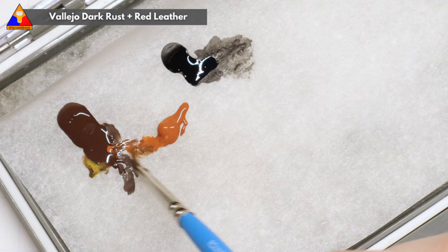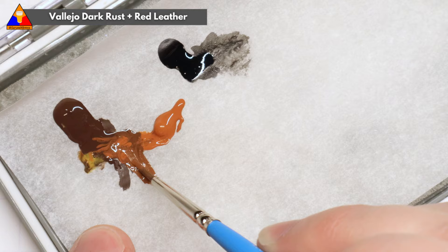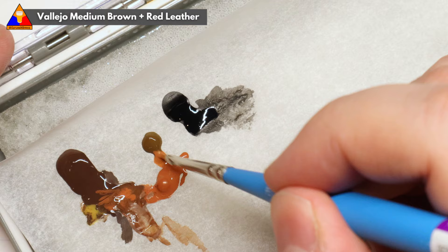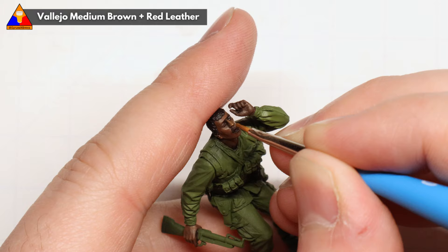Then we're gonna do about a 50-50 mix of Dark Rust with some Red Leather. This will give us a nice warm tone that we'll use to keep building up those highlights and add a little life to our flesh. We want to focus this warm color again on some of the larger raised surfaces of the face, the forehead and the cheekbones in particular. Next we're gonna mix some Medium Brown with that same Red Leather to create an even lighter highlight, gently hitting the bridge of his nose, the very highest parts of his cheekbones, and the bottom of his chin.